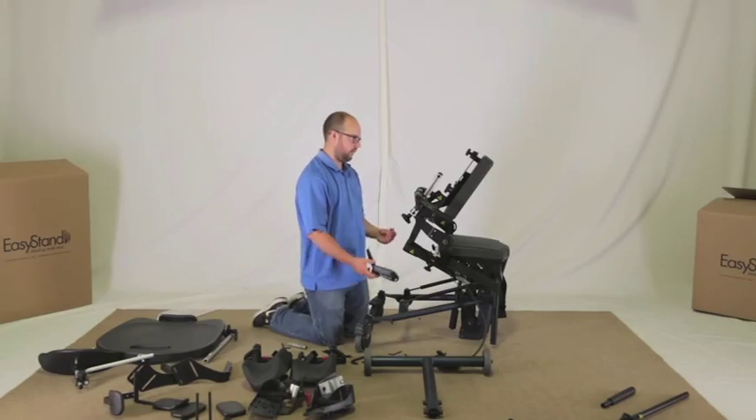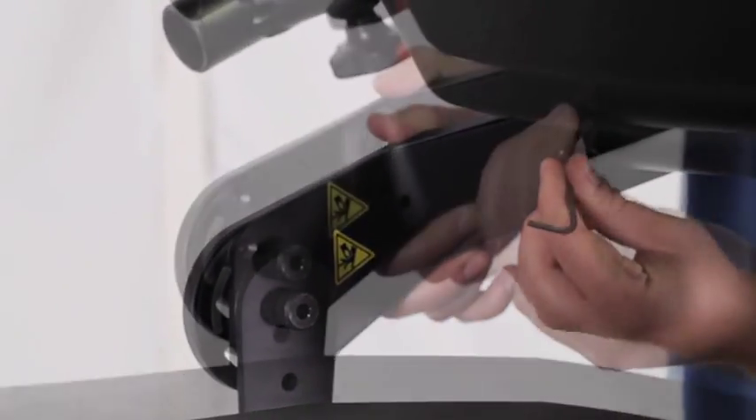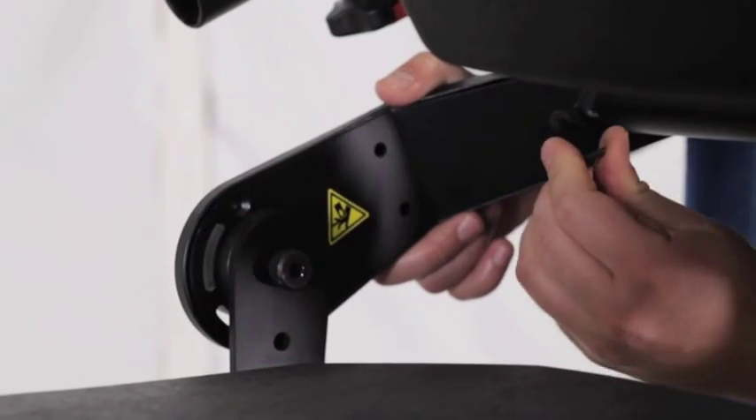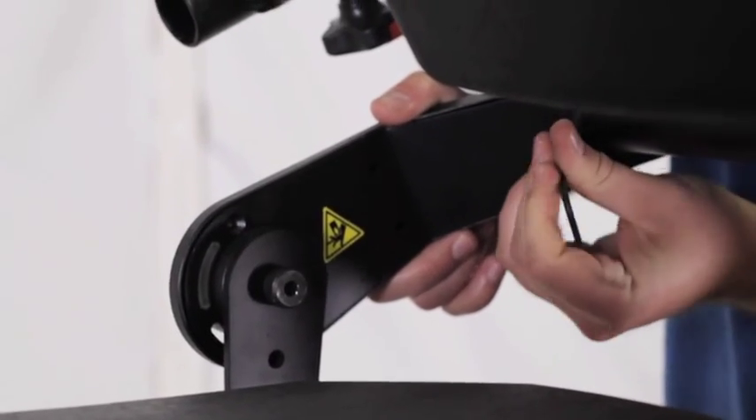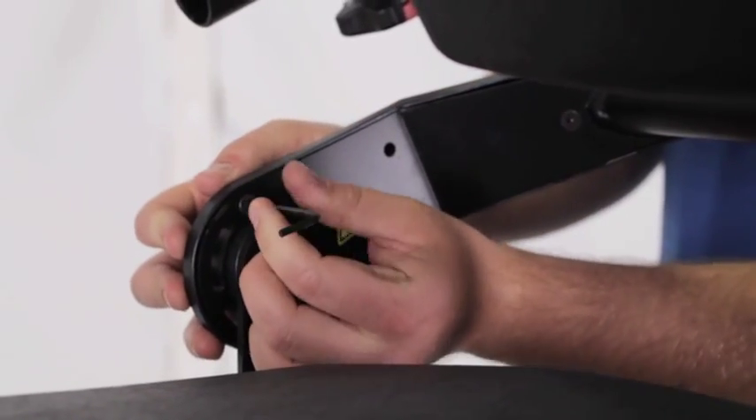There are three small bolts to remove on each cover for the hip pivot. Place the cover back onto the unit. Replace the back side bolt and tighten securely. Replace the top bolt and tighten securely. The third bolt will be installed later.